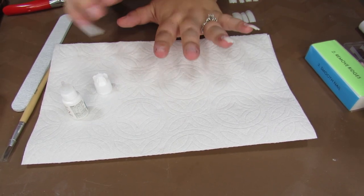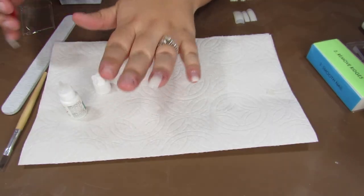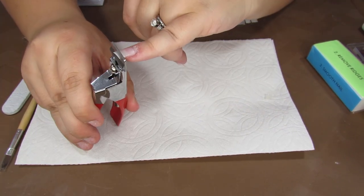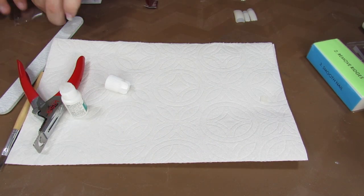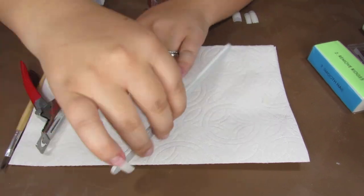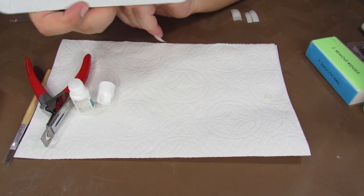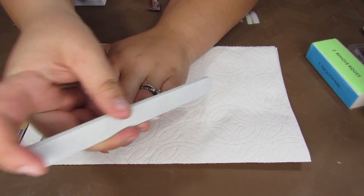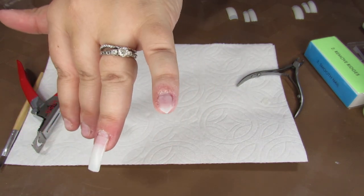Originally I was going one finger at a time, but I'm going to go one hand at a time just so it is easier to shape them. We are trimming them, and if that is still too long you can keep going shorter. That is about as long as I want them. Then we are going to take our nail filer and shape them up. I like my nails to be in a point, so we are going to file these into stilettos. That is about the shape we are going for on all of them.